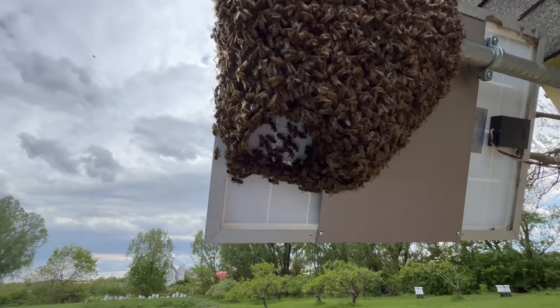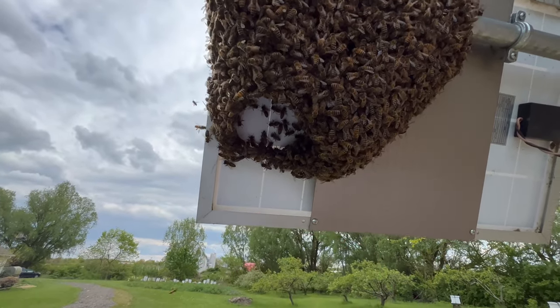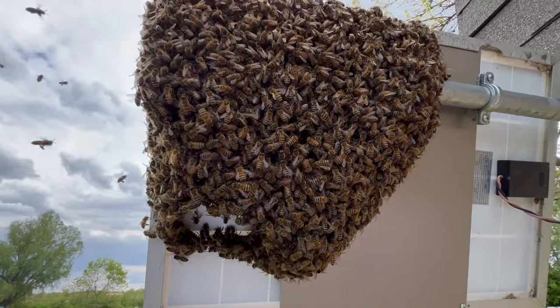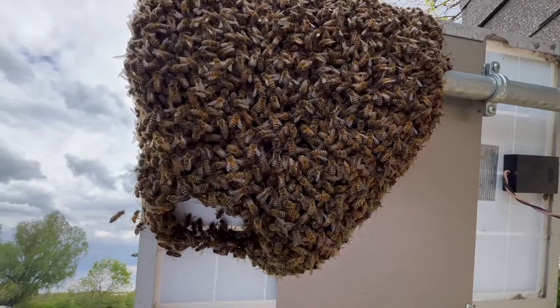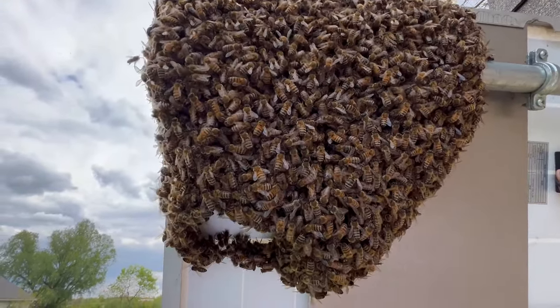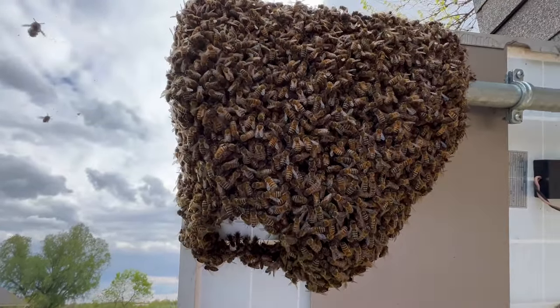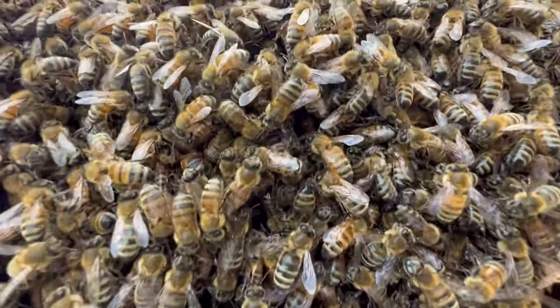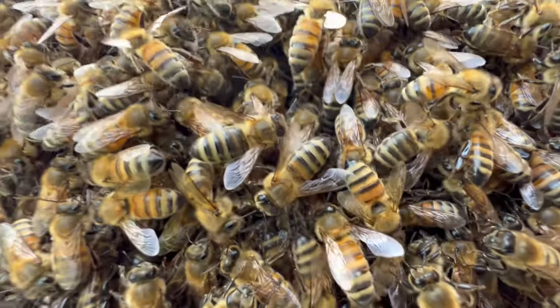Of course, these bees are gentle enough that I could, in theory, just hand them down or brush them down. The benefit of using your hand, of course, is that you may in fact be able to find the queen while you're doing it. Let's take another close look.